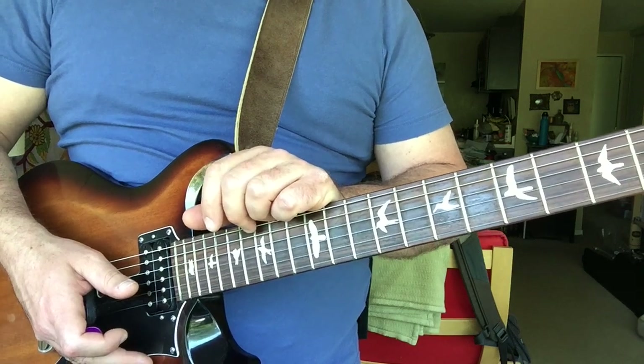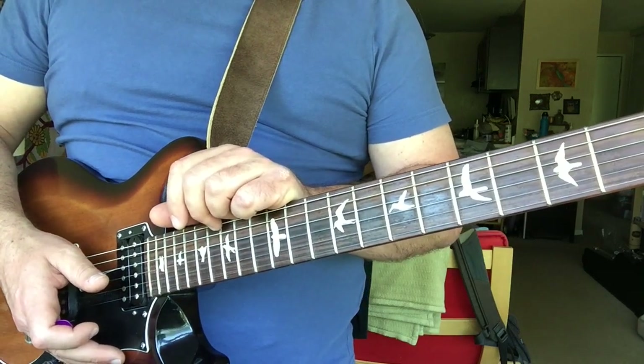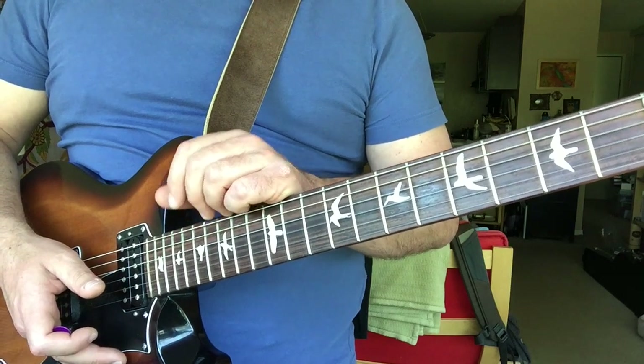Hey guys, Mike here again. Just going over some of Jimi Hendrix's licks from the tune Red House off of his first album, the European release.